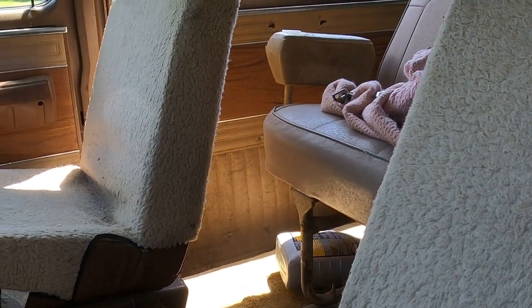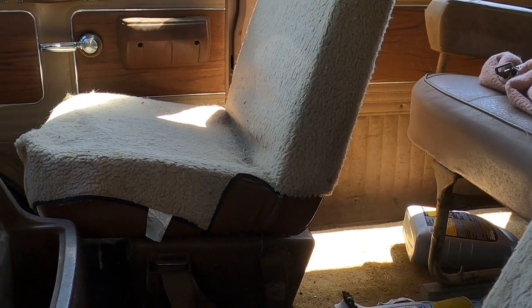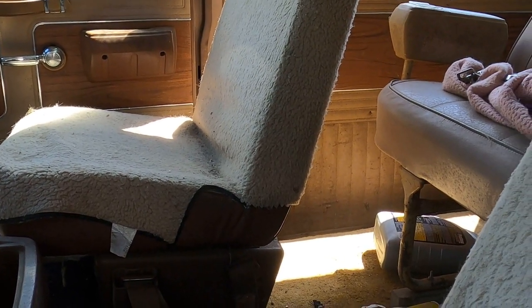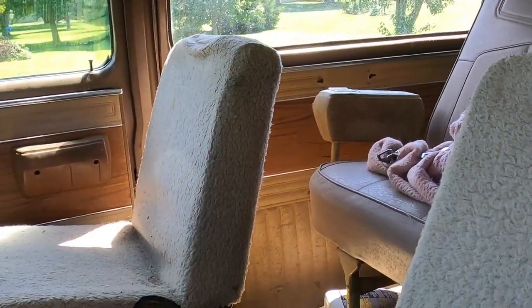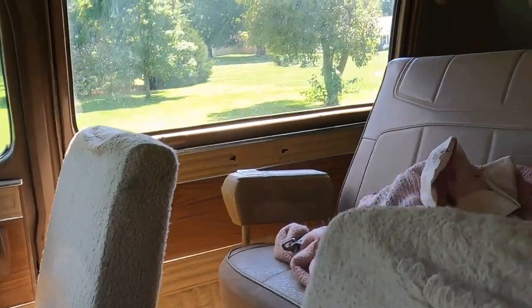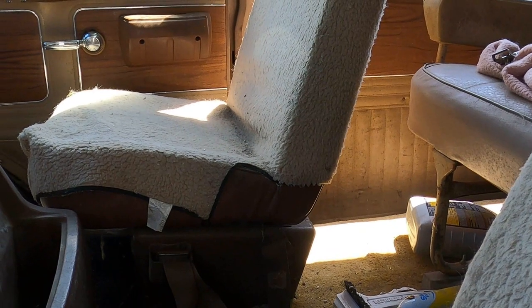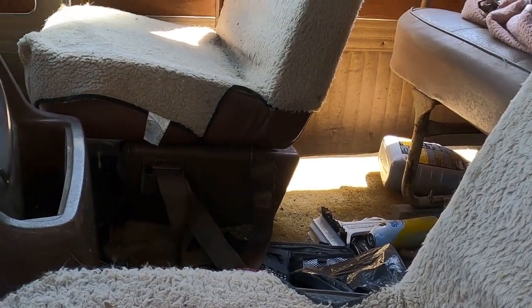I think what I'm going to do now — we're at about ten till four — is unhook Sylvester from the trailer and go back to the auto parts to liberate the seats. The seats are blue, but I don't care — they're higher-backed, have headrests, recline, and 360-degree swivel, so I can work with that. I have a really good upholsterer who can take care of the rest. We're probably going to be doing a bit of a color change on the interior anyway to better match the outside.